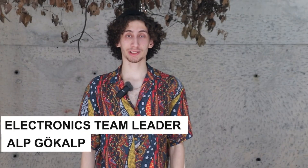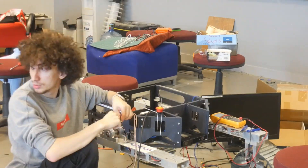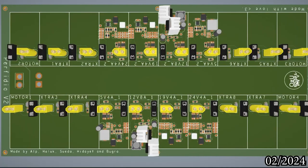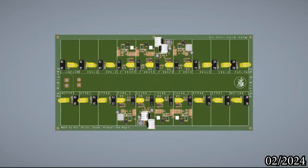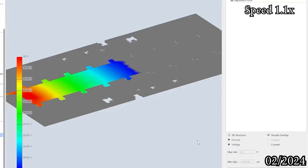As the electrical and electronics sub-team, the team completed an overhaul of the electrical design this year. The data collection capability of the science board was significantly increased, which now includes a custom-developed brushed motor controller for seamless system integration. The custom-made power distribution card, Perfidia, was enhanced, featuring adjustable daughter boards with synchronous buck converters.